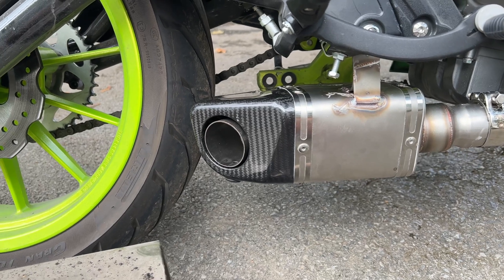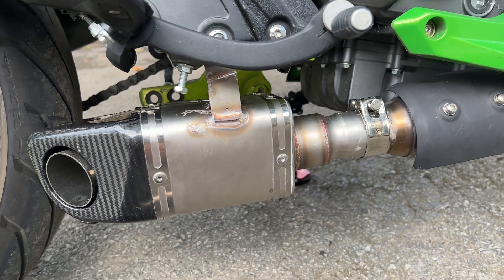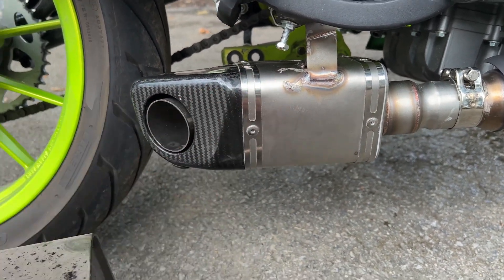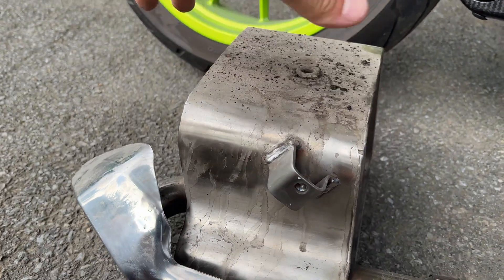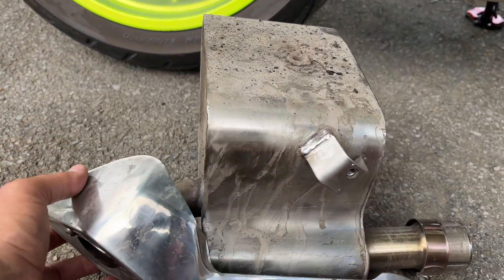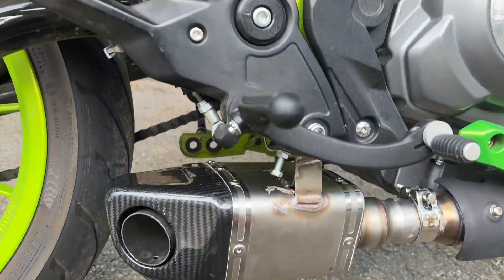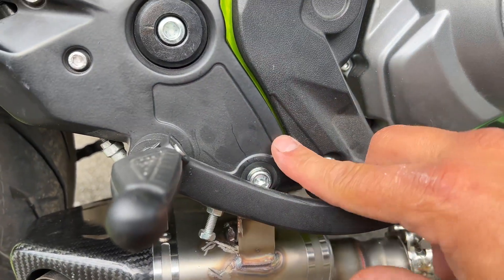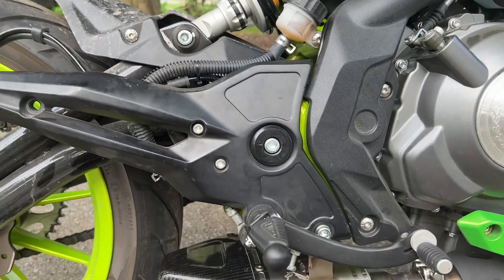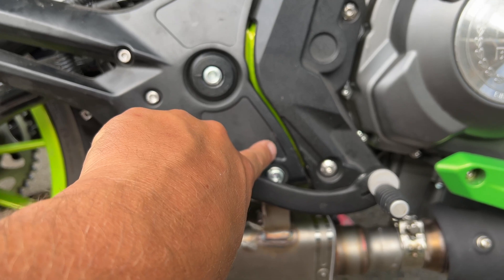I got about an inch to an inch and a quarter of clearance behind the carbon fiber from my tire. It has a better sound and this thing literally weighs maybe two pounds, while the stock one weighs like eight to nine pounds — it's actually pretty heavy, especially this section right here. Pretty much all you had to do was unbolt this bolt here and this bolt here, and this comes off.